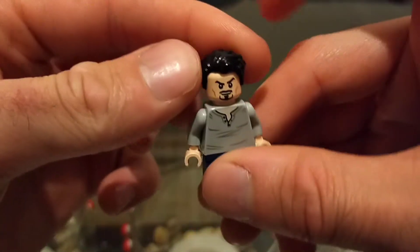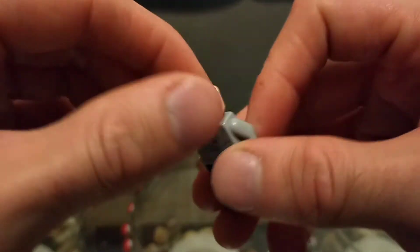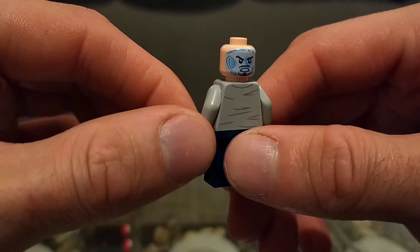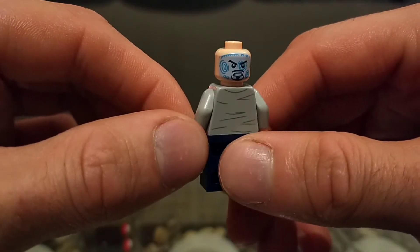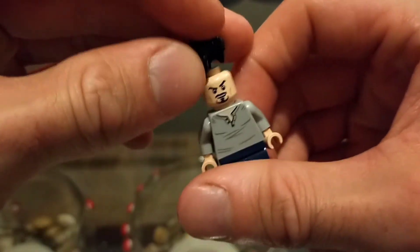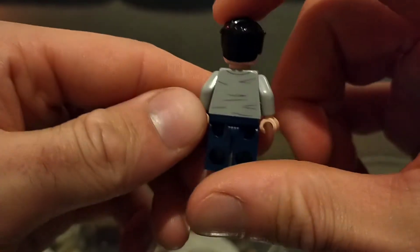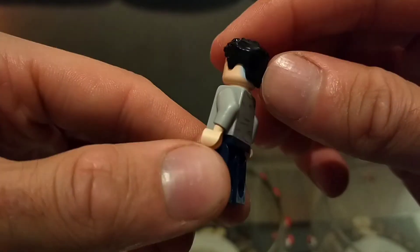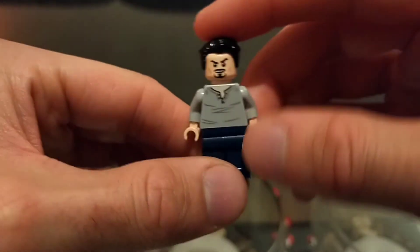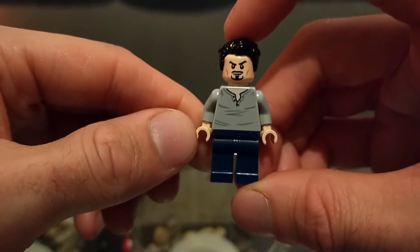He comes with a nice hairpiece — I'm not sure if it's unique to him but it doesn't get used a lot. On the other side of his face is essentially the inside of the Iron Man helmet, for whenever you want to make him wear the Iron Man suit. The only thing I'll say is sometimes this blue color pokes out from underneath the hair, but from a display point of view it's not a bad thing.